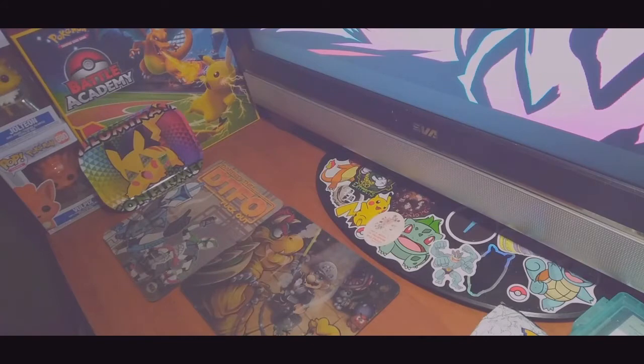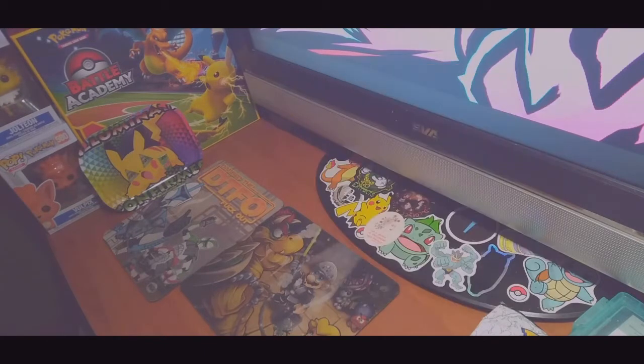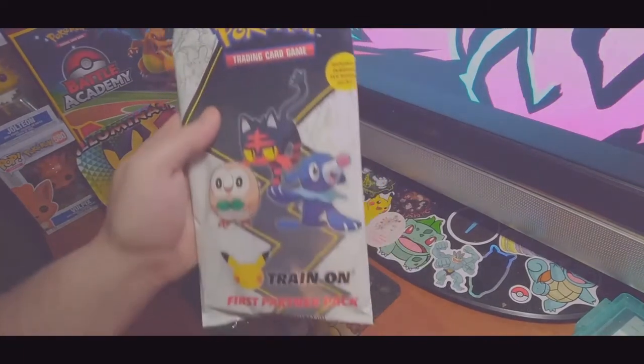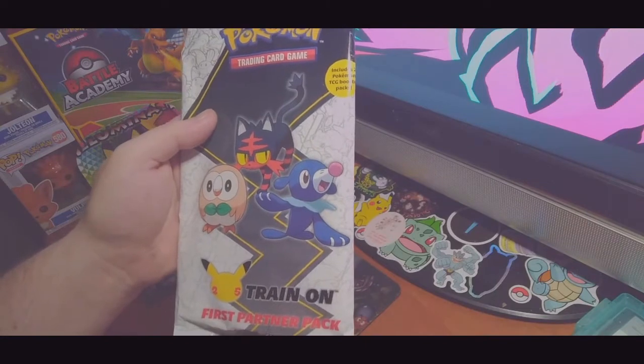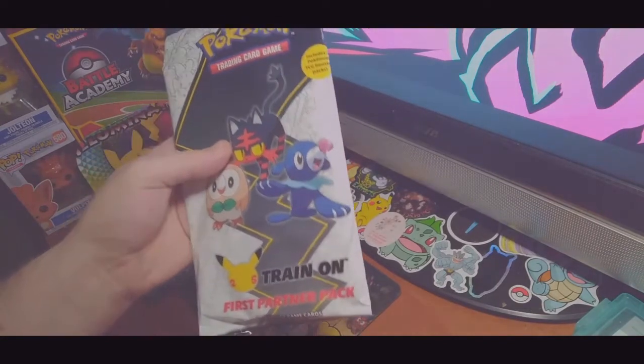Hey everybody, what's up? Welcome back to another Pokemon video. I'm still waiting for the Miracle Twin to show up in the mail, but in the meantime we're going to open the brand new First Partner Pack from Pokemon 25th Anniversary.